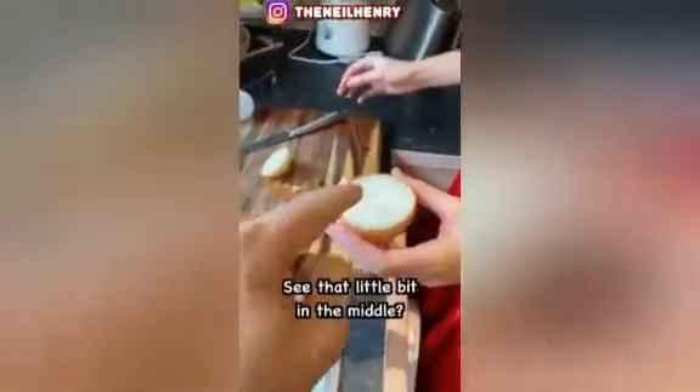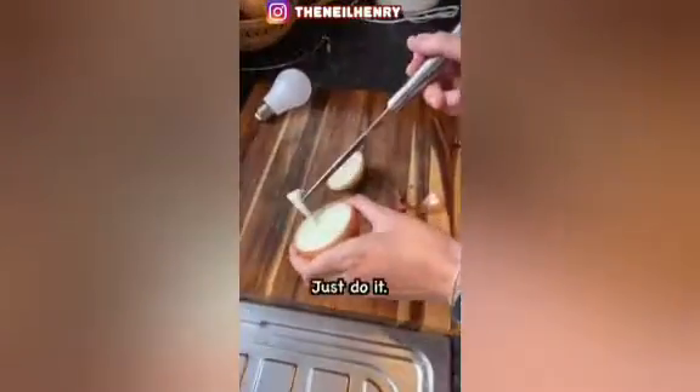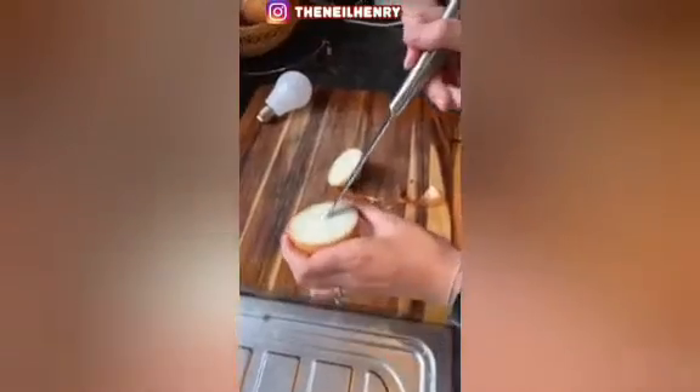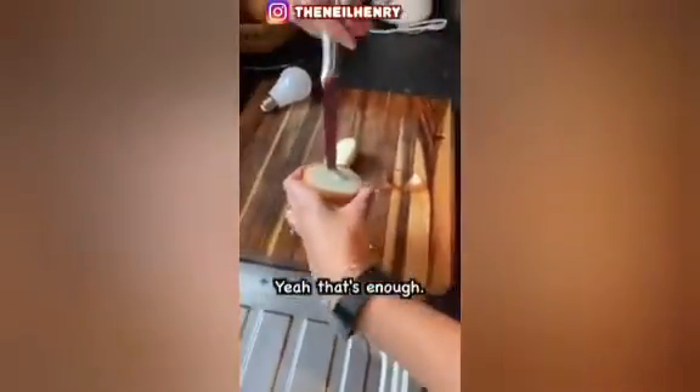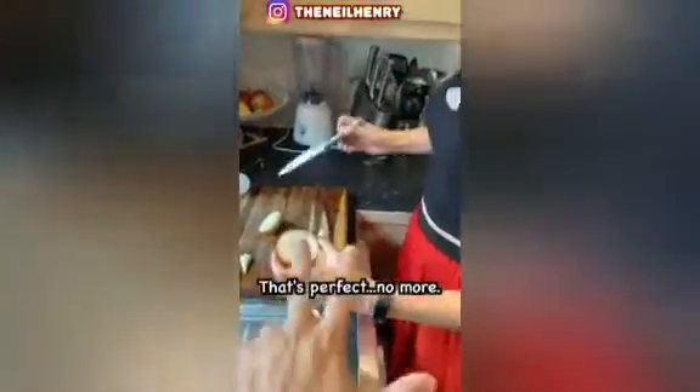Take that onion. See that little bit in the middle? Just scoop that little bit out — we need a little hole. Just do it, trust me on this. Yeah, that's it, that's enough. Go and get some vinegar — that's perfect, no more, leave it like that.